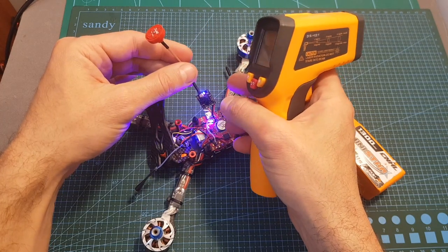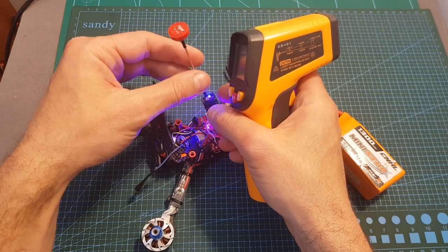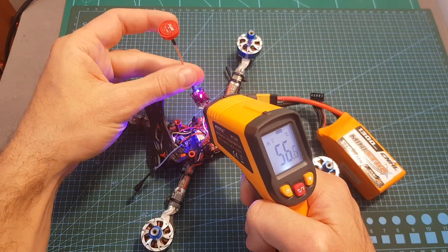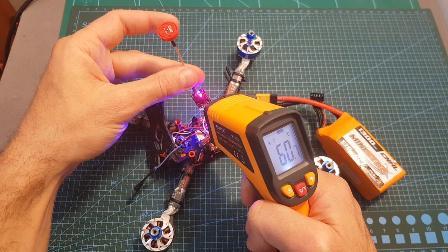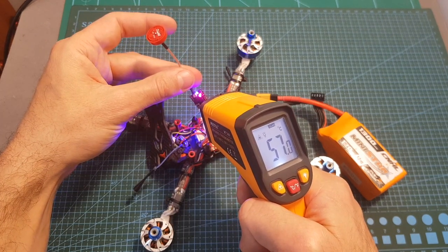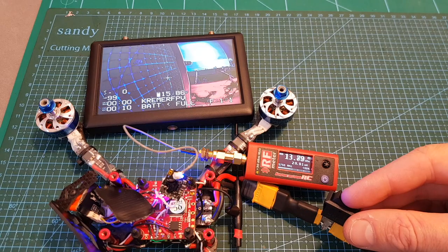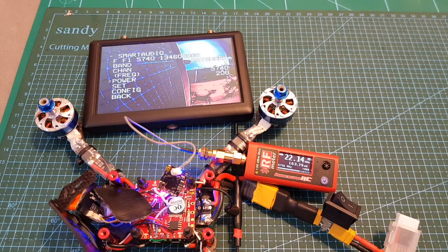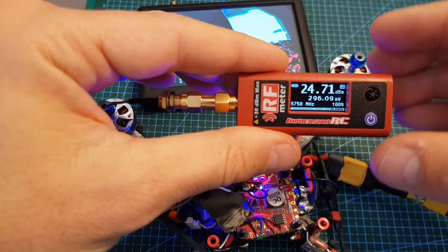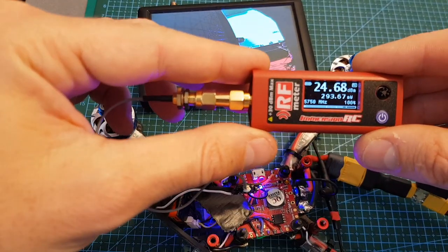Even when the VTX is set to 25 milliwatts it gets extremely hot and you won't be able to hold it in your hand. When set to 400 milliwatts it gets even hotter, and the temperature at the hottest point is around 60 degrees Celsius. Measuring the output: at 25 mW I'm getting around 25 milliwatts, at 100 mW I'm getting around 160 milliwatts, and manually set to 400 mW I'm getting around 300 milliwatts.